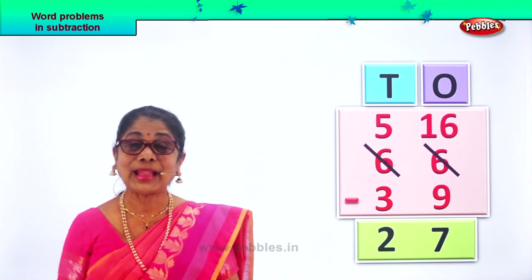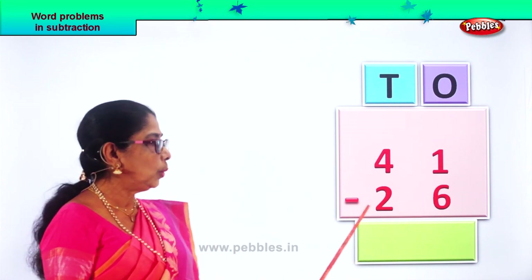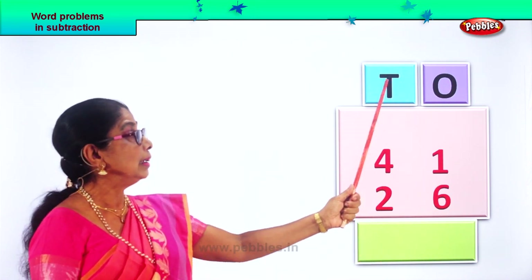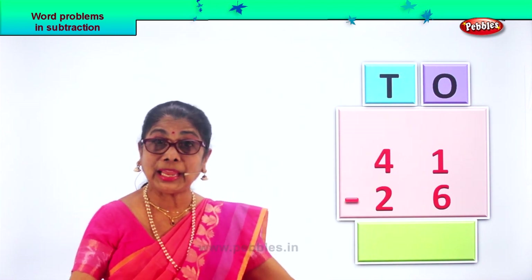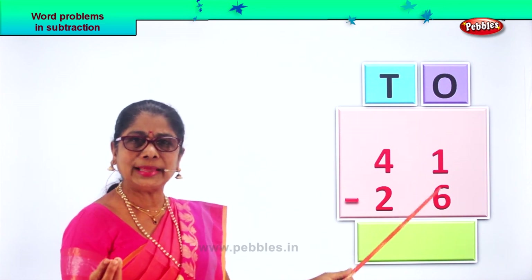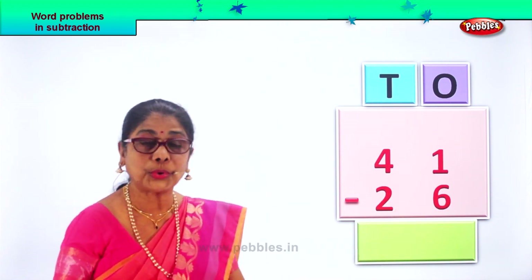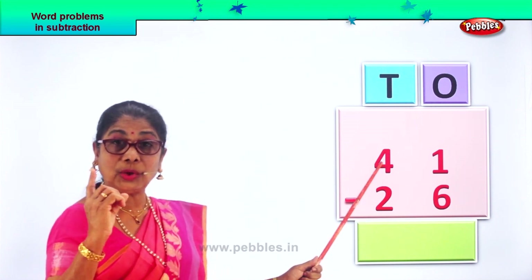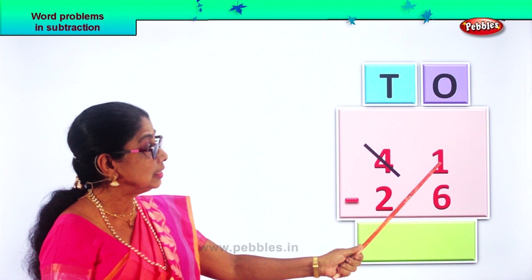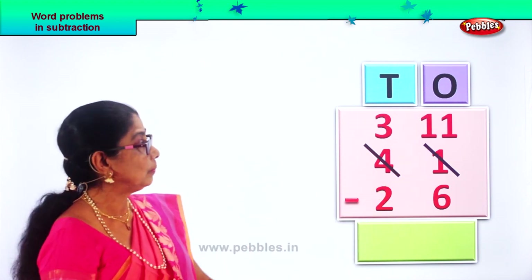Let's take another sum and work it out together. So forty-one, take away twenty-six. Now we first begin with the ones. In the ones place, we have one minus six. One is smaller than six, so we cannot take away six ones from one ones. What do we do now? Borrow. We will borrow one from the tens. We take one ten and we put it here. One ten equals ten ones. So we put it — plus one gives eleven ones. You get three here after taking away one, and you get eleven ones here.